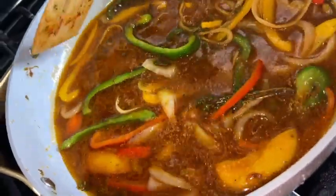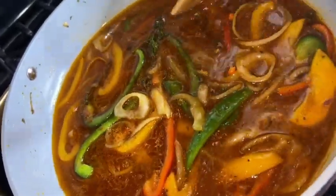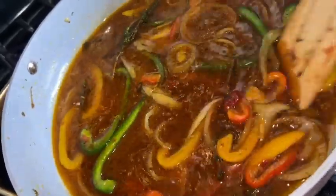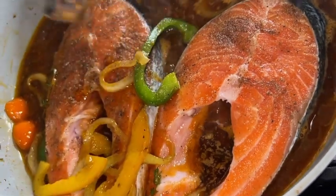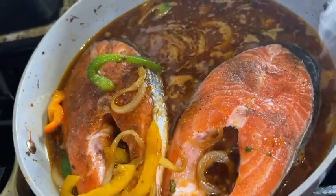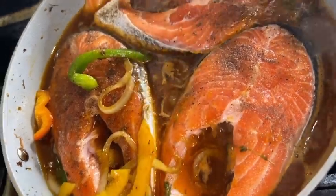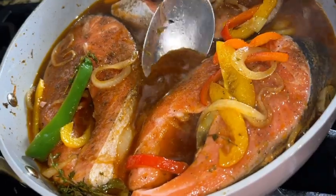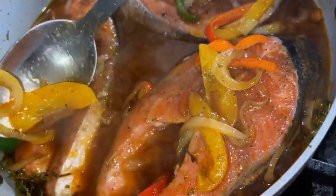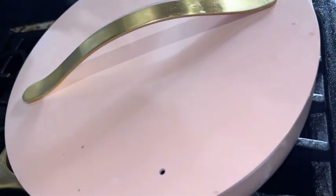That was two cups of water and we are now ready to add our salmon. If you'd like, you can cover this and let it simmer for about five minutes before you add the salmon. If you're pressed for time you can just put your salmon right in. You can also add a scotch bonnet pepper if you want. This pan only fits three salmon — when that happens I just roast the other one in the oven and use the same gravy. Cover and cook for 15 to 20 minutes.